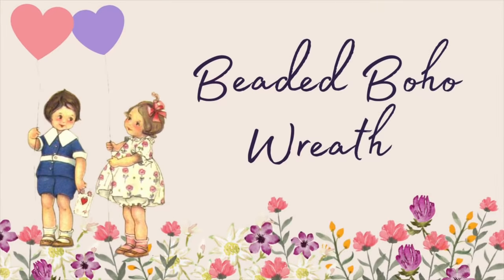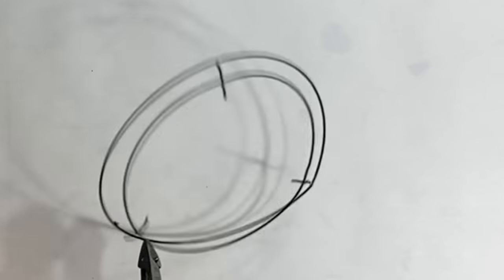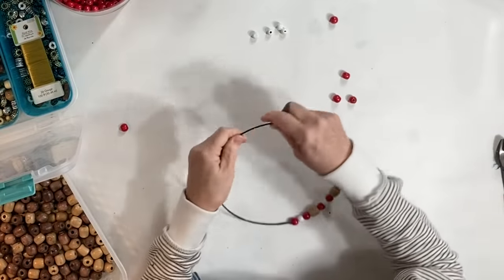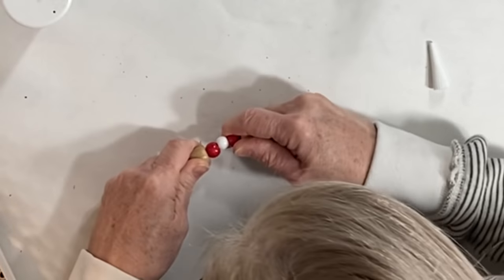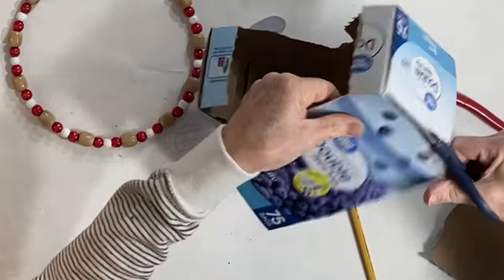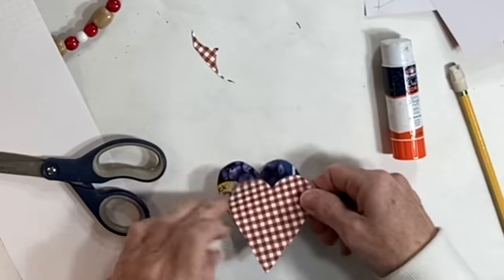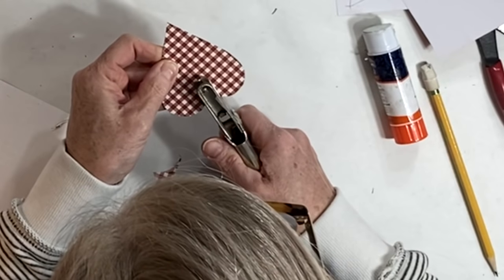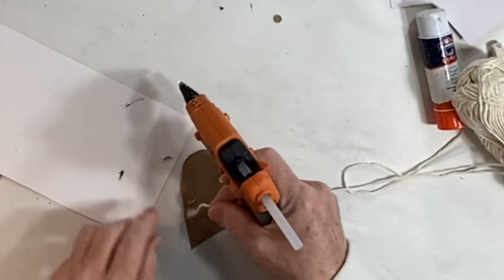For this beaded wreath, I cut one ring from a Dollar Tree wire wreath form using wire snips. After running beads on the wreath, I secured both ends by sticking them into one bead filled with super glue. I cut three cardboard hearts out from a Ziploc bag box. I covered the patterned side of each heart with scrapbook paper, then punched a hole at the top of each cardboard heart so I would be able to hang it from the bead wreath.